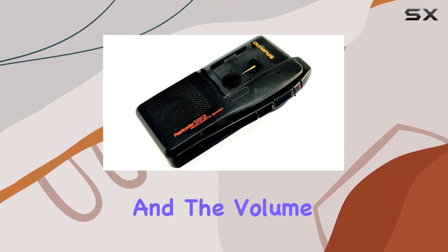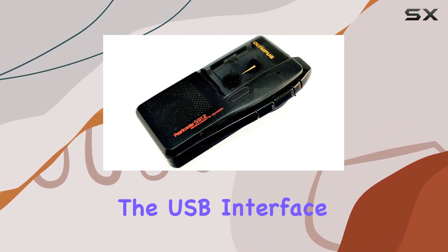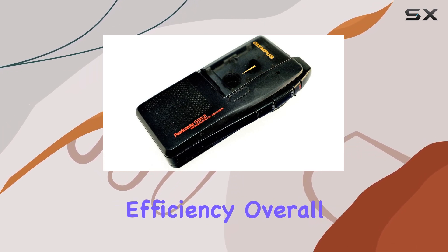The controls are intuitive, and the volume control adds another layer of convenience. The USB interface facilitates quick file transfers to your computer, enhancing workflow efficiency.